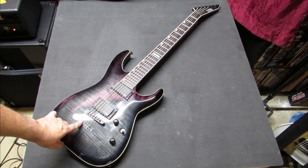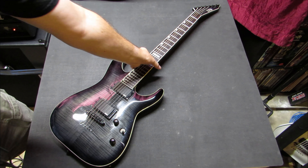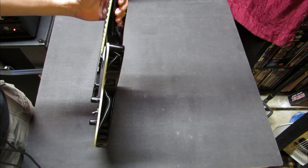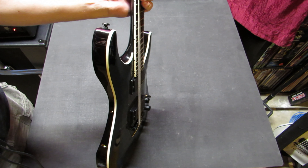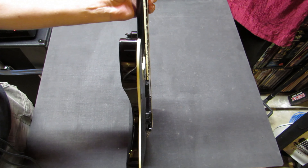It is a tunamatic bridge, strung through the body. It does have some binding around the body — slightly off-white binding. That binding continues up the neck where you've got dot inlays on the side. They don't glow or anything — they're just black dots.